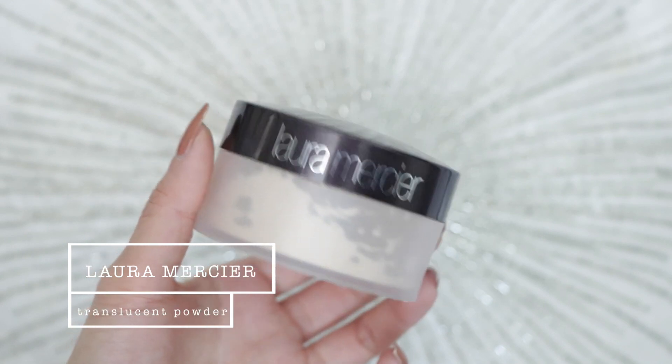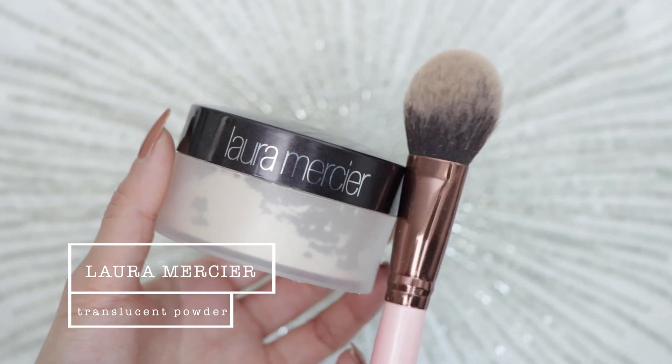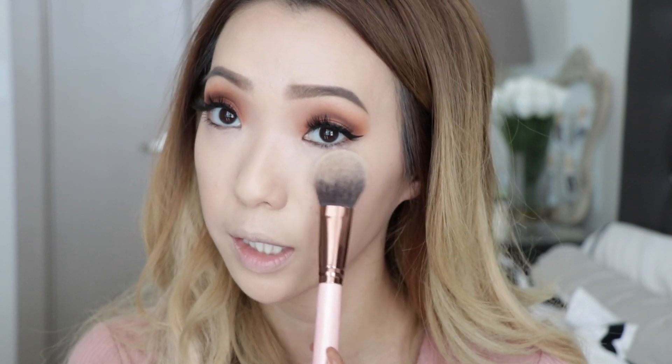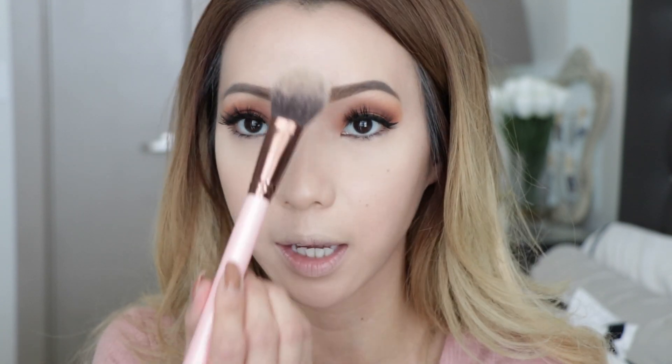After concealer, I'm taking my Laura Mercier translucent setting powder just to set my under-eye area where the concealer was applied so it doesn't crease or move. I don't want powder all over my face because I want to keep that glowy dewy look, so I'm using a tapered fluffy brush to just pat the powder right underneath my eyes. I know everybody loves baking right now but for dry skin girls, baking is not always the best. I actually have dry combination skin — dry in some areas but oily through my T-zone — which is frustrating.